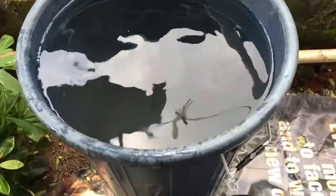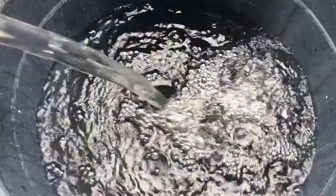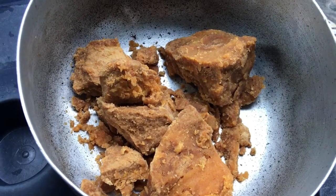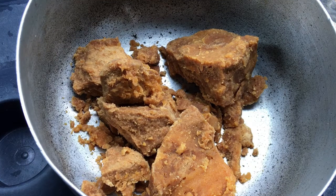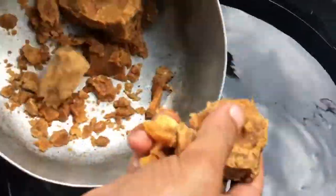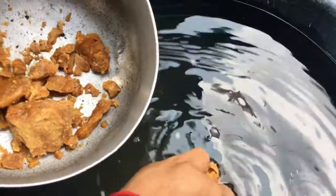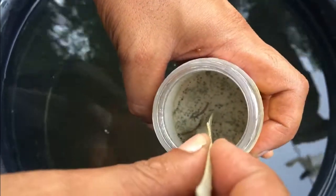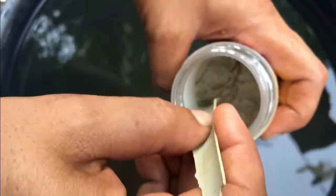Now let us see how to make the solution out of it. Take 50 liters of water in a plastic drum. Now take half kg of jaggery, also known as Gur in Hindi, and add it to the water. Then take about one-fourth of the waste decomposer and add it to the drum.